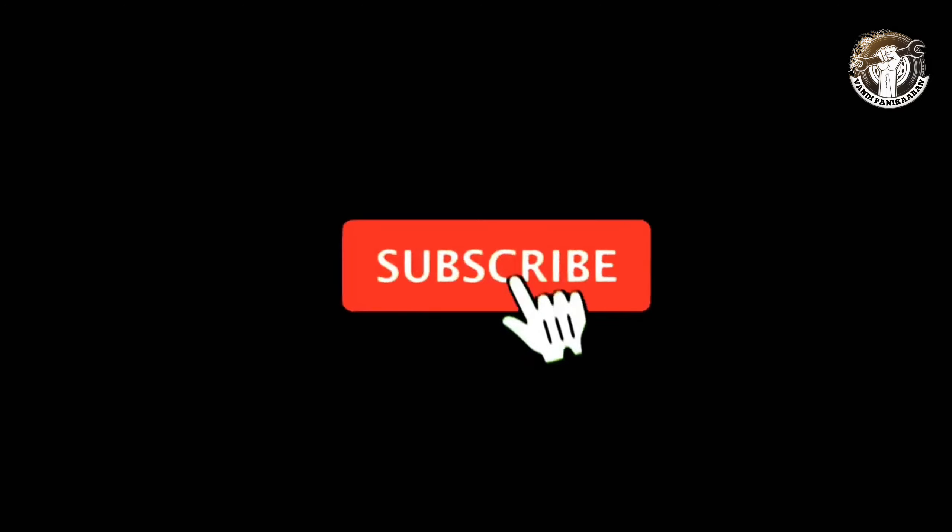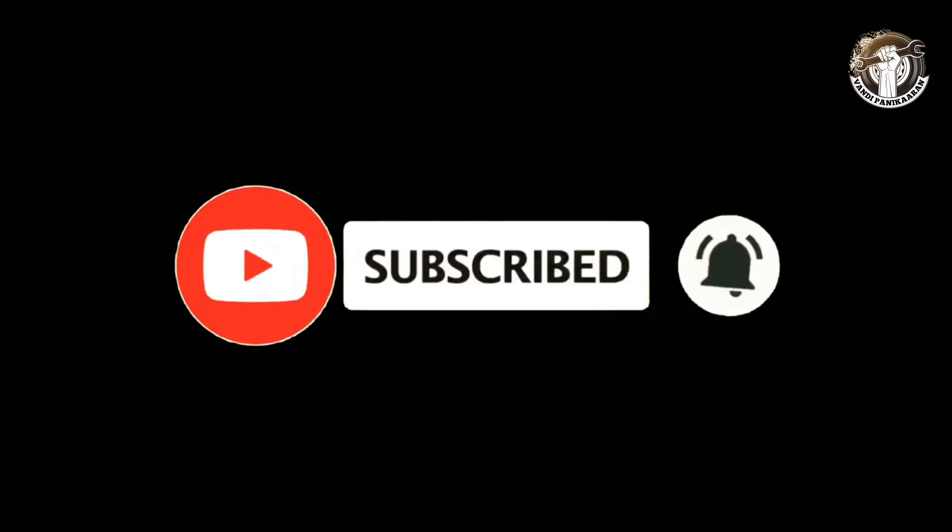Press it and change the lever — now the gear is in neutral. If you like my video, please subscribe to the channel and support me. Thank you for watching.